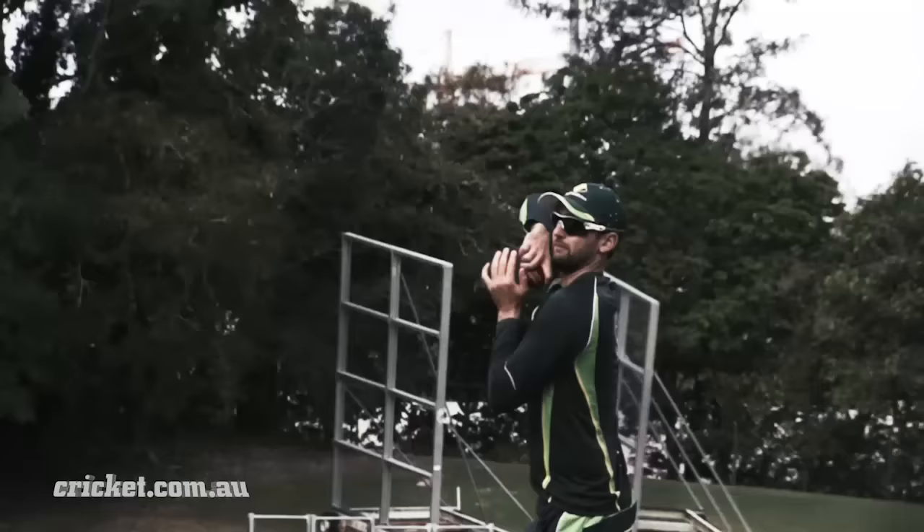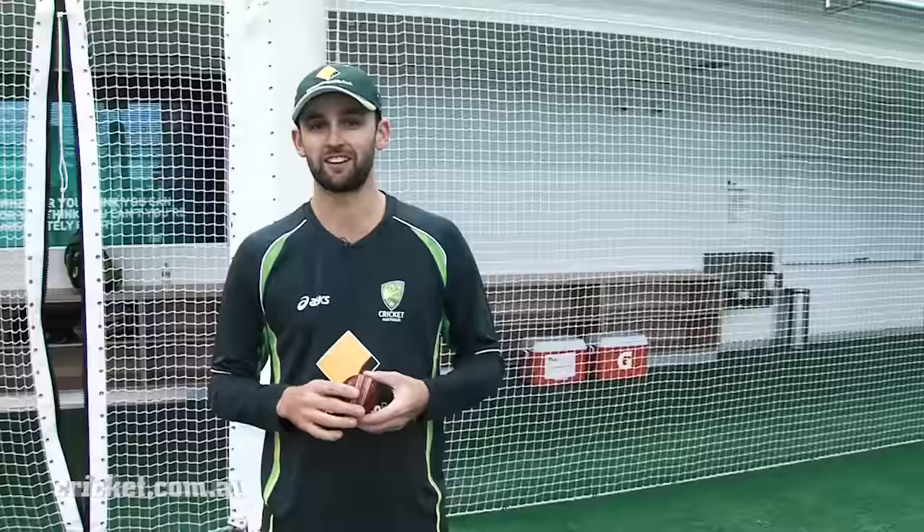Hi guys, welcome to the NCC up here in Brisbane. I'm Nathan Lyon and I'm here to talk to you about off-spin bowling today, so hopefully I'll be able to teach you a few things here and there about my skill and my trade.